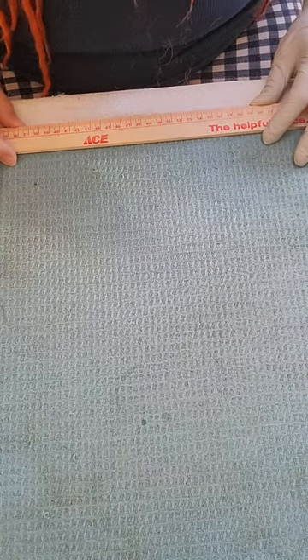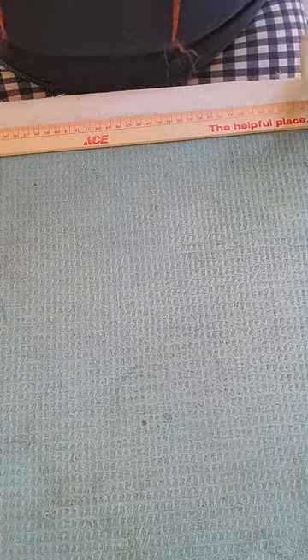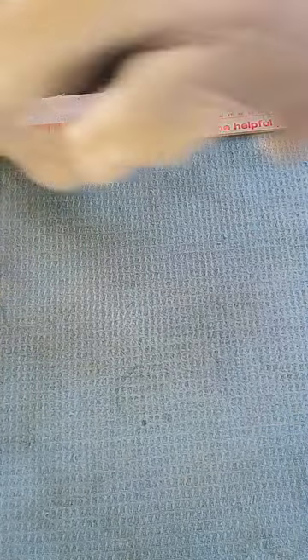Now I'm going to go over roving wool and how it comes. I also keep this handy yardstick with me down here at the end so I can measure things when I need to get the proper length for what I'm doing. Today I'm working with Lincoln roving wool, which has actually become one of my favorites.